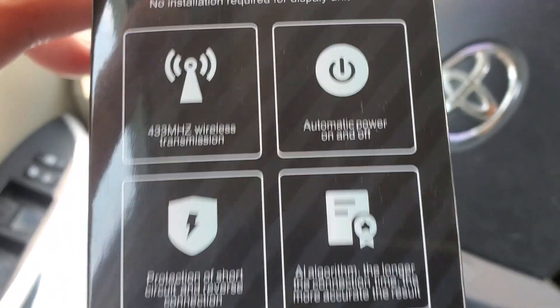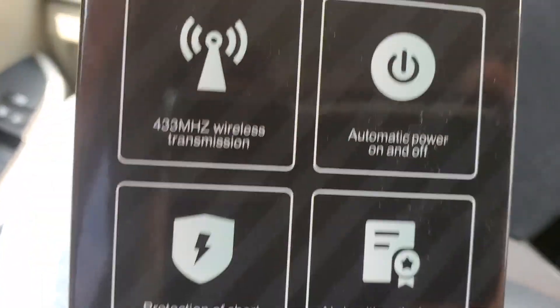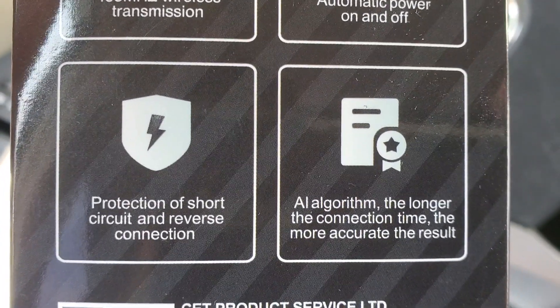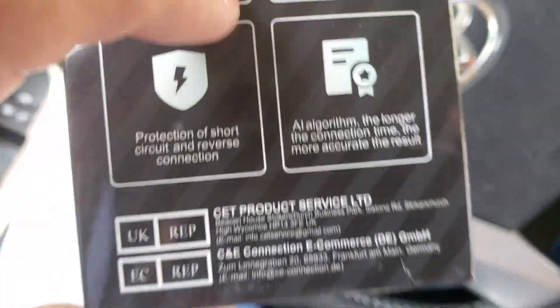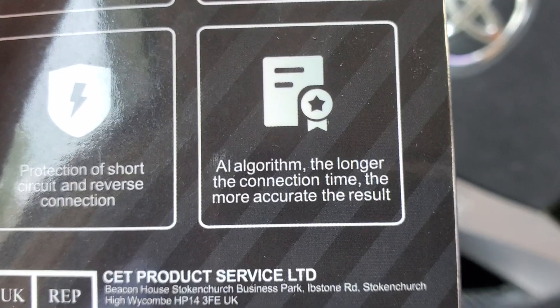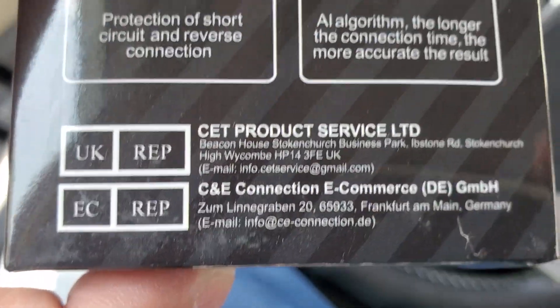It's got automatic power on and off, protection of short circuit and reverse connection, which is awesome because a lot of people crisscross on the positive and negative. AI algorithm — the longer the connection time, the more accurate the result.